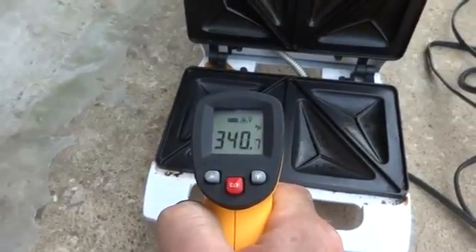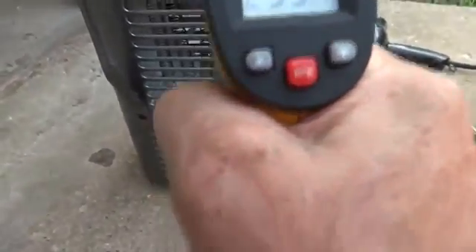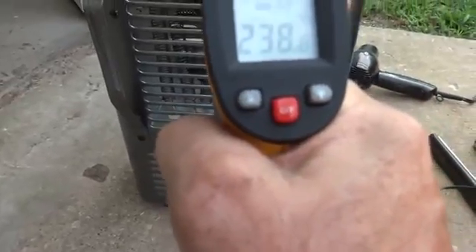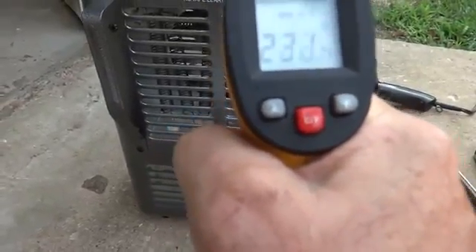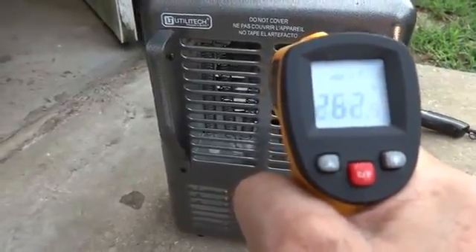With the thermal camera, it looks like about 345 degrees on that one. Now let's see what the heater's putting out — we have to clear it and then go back. Over here: 241 degrees.